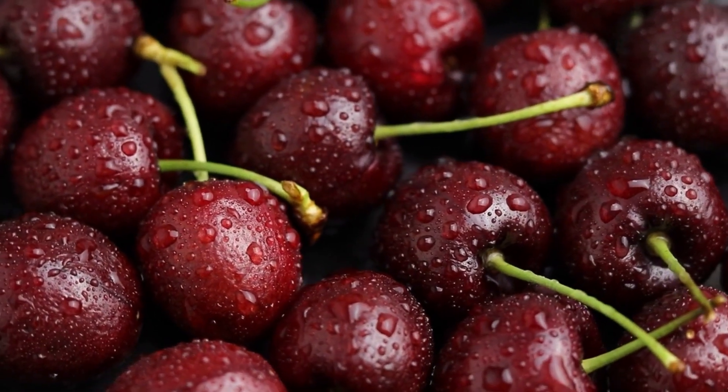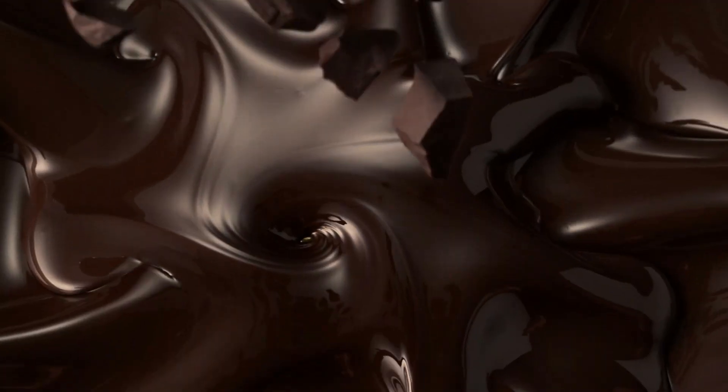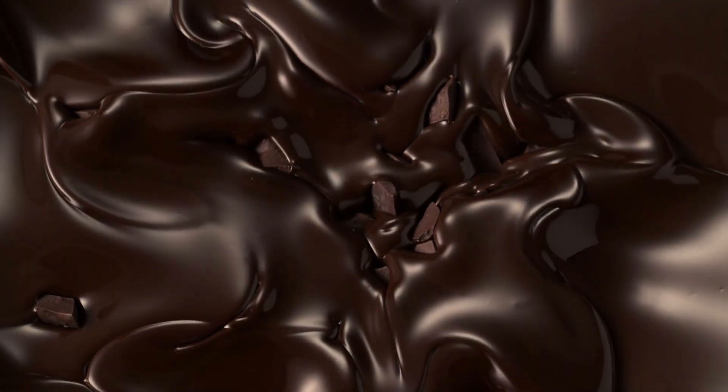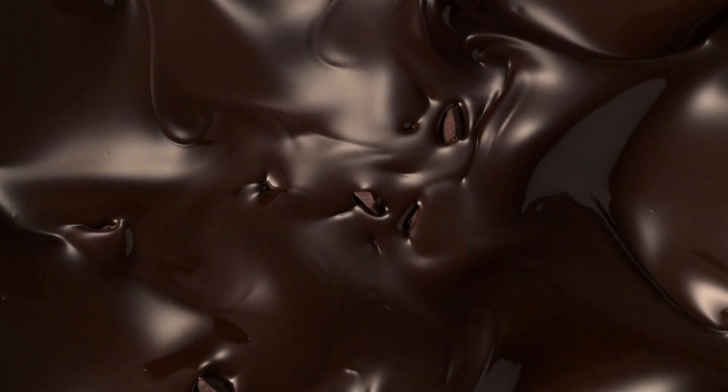What goes well with cherries? That's right — chocolate! Today I'm making chocolate cherry brownies using dark chocolate chips. Is it any good? Keep watching.